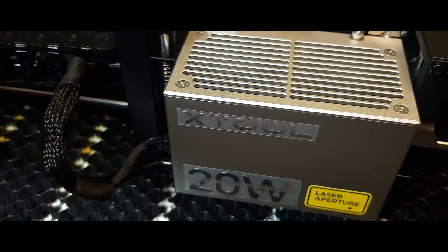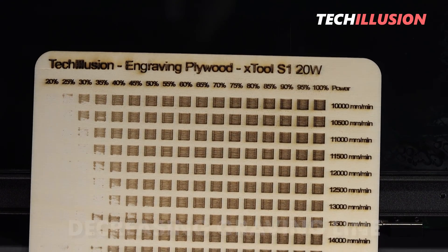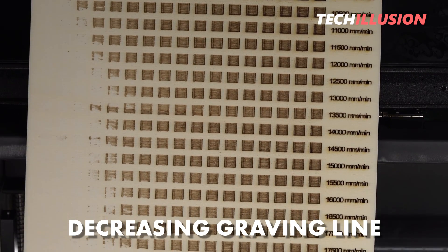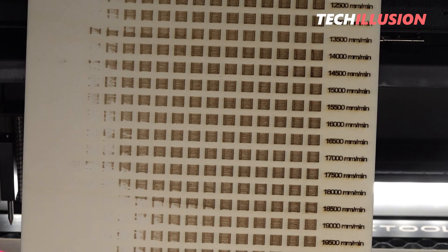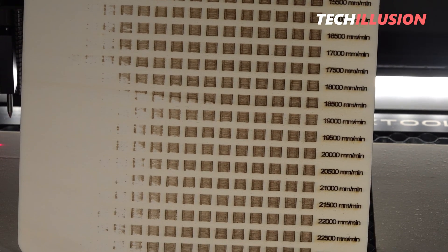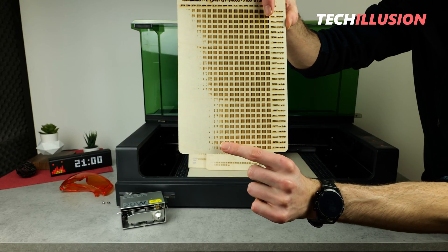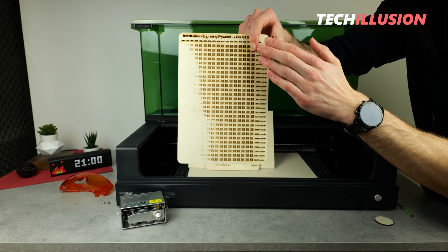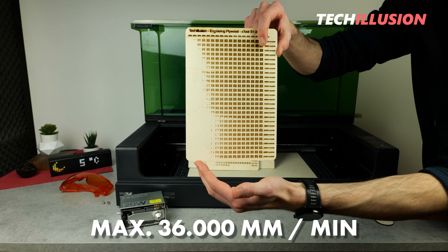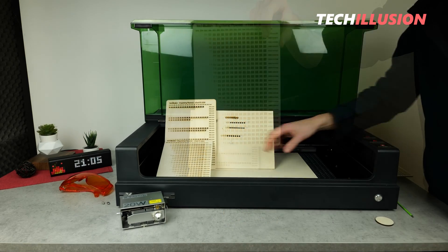For this reason, I repeated the process again with different settings, and now you can see the decreasing straight line with increasing speed. Up here at 10,000 millimeters per minute, we still have a very deep groove. However, as we decrease, you can see that the groove becomes shallower, and at 20 to 23,000 millimeters per minute the results are already very good. And as I said, the device is designed for up to 36,000 millimeters per minute, which means we can go much faster at 100% power.